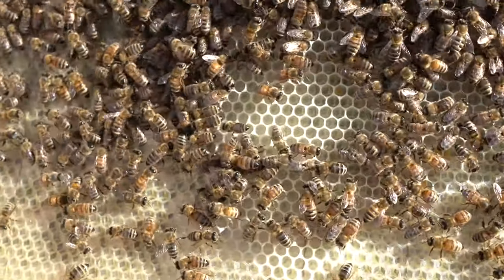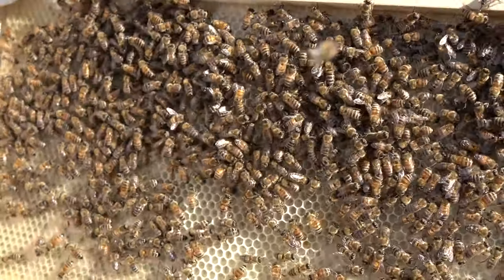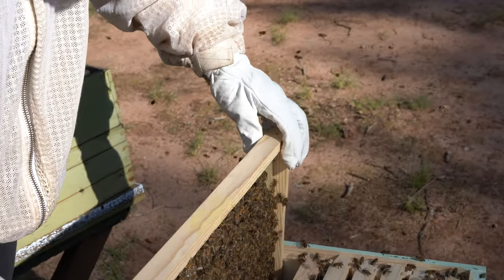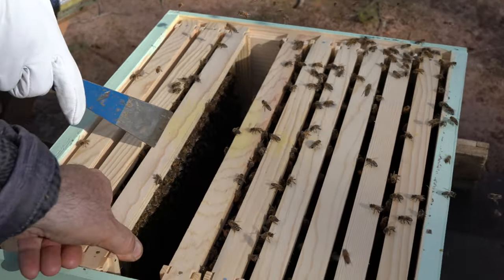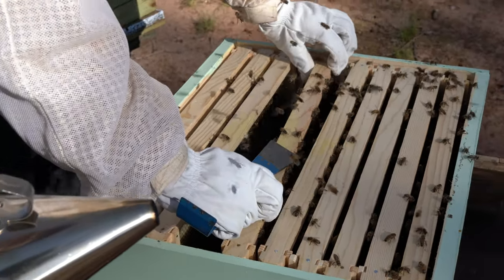See how they start building comb. The first thing you look for is if they started building comb and for a queen. No queen right here — put it down. Queen is right here because they built comb. So the queen is here? Yeah, most likely she's here because they started building comb, so the queen is here. That's cool.